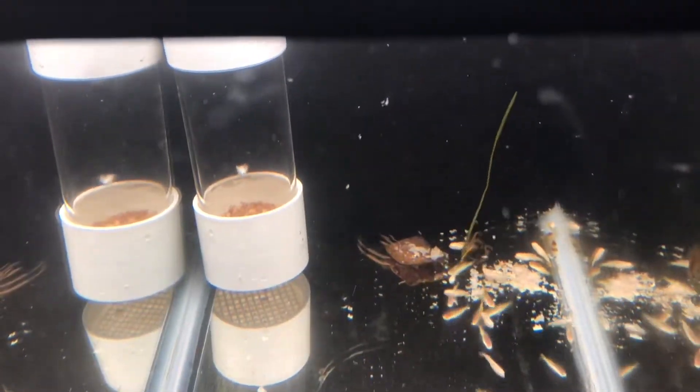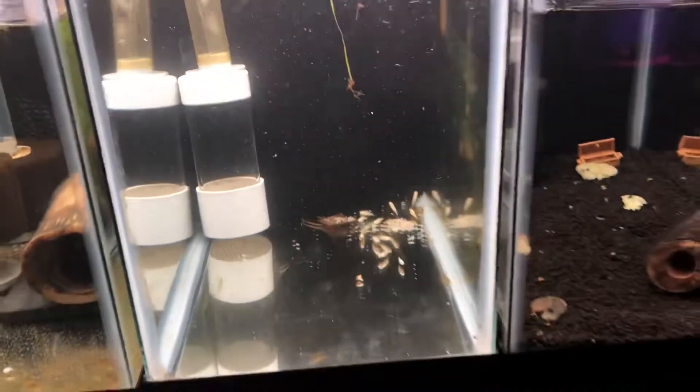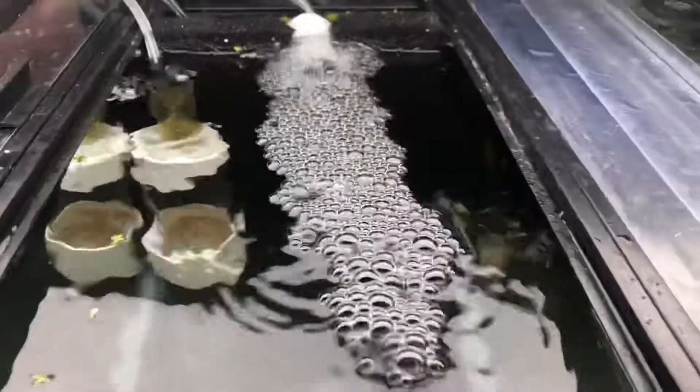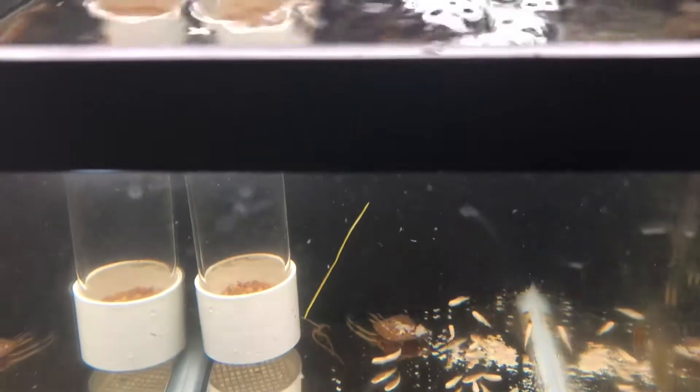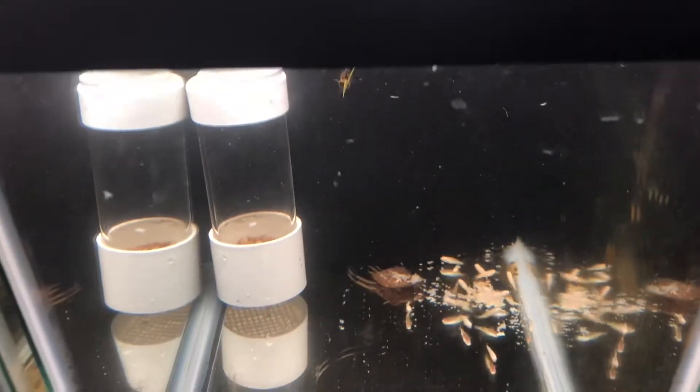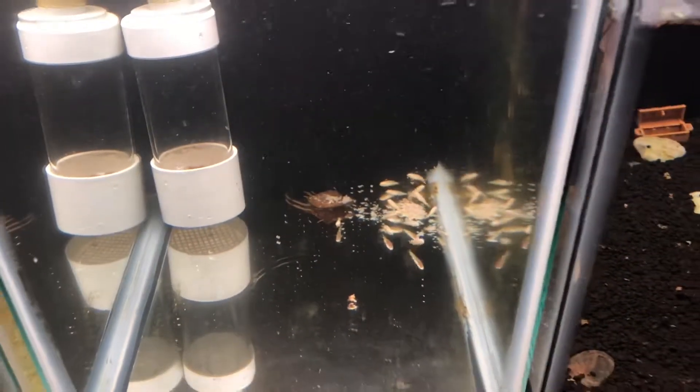The eggs are happily slowly tumbling away in a little five-gallon tank with a homemade egg tumbler. I have some baby Eratus in here as well. We'll get the lid back on — it's got a mat and filter, it looks pretty good. These guys will happily hatch away in there. There might be some infertile ones; I see some that are a lot lighter than others. We'll pull them out as we need to.